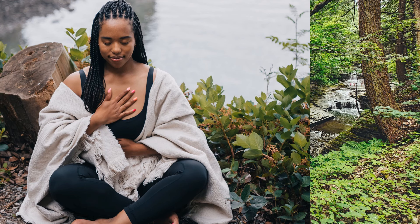Remember that you hold the power to bring peace and calmness into your life, whether through meditation or simply connecting with the beauty of the natural world.